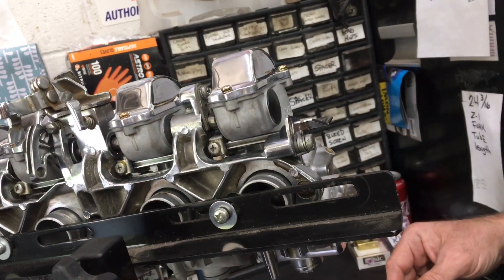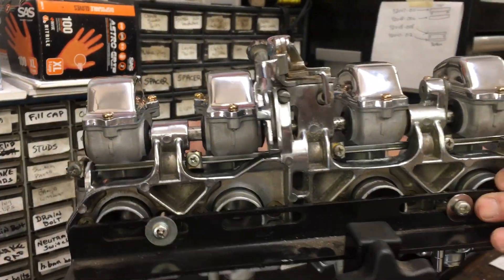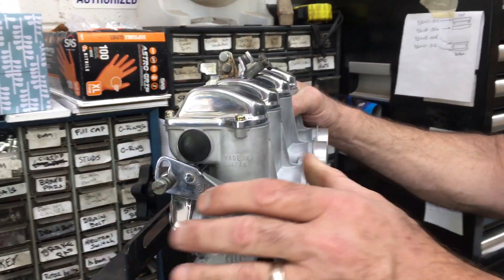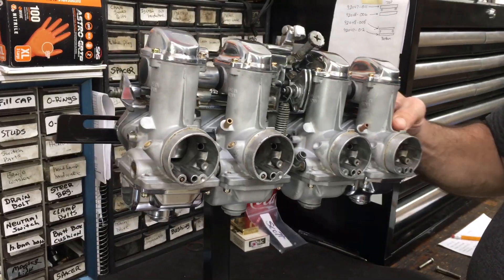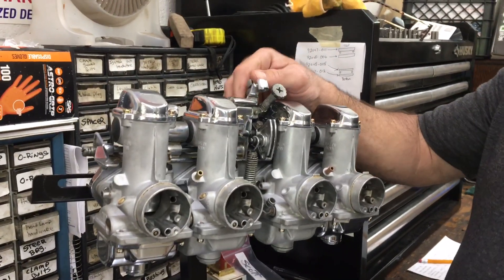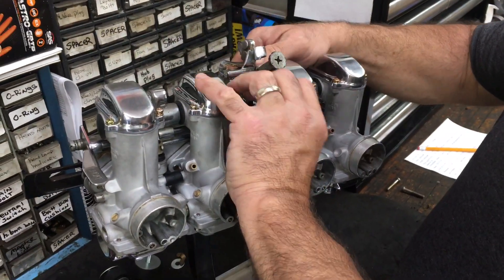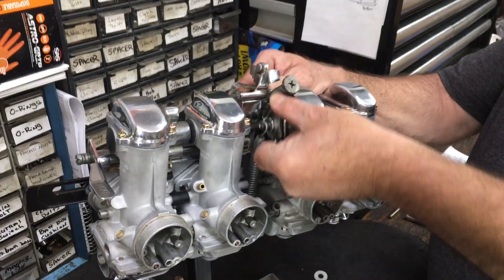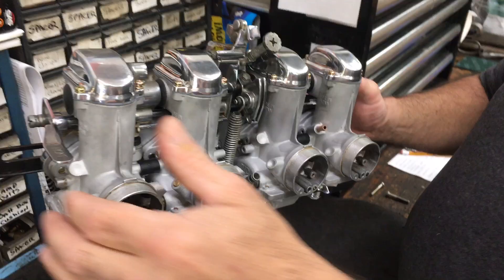But these would be nice for a good running bike. You may have to do some jetting changes — I don't know from where you are — but I will shortly tell you what size jets are in them. Just thought we'd show you there's no damage. Everything is working pretty good. It goes up and down nice. Everything's working good.